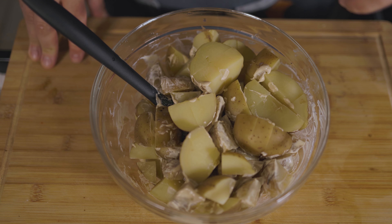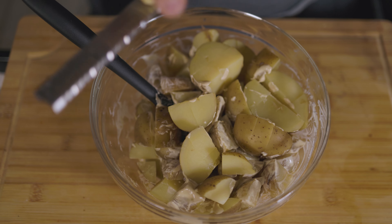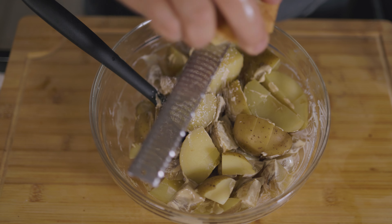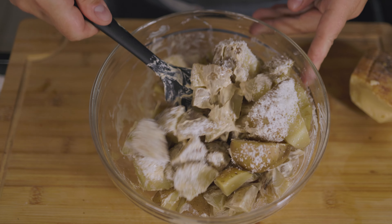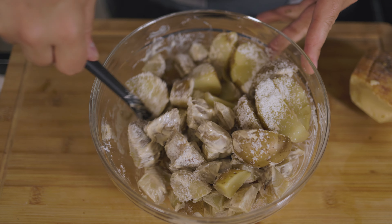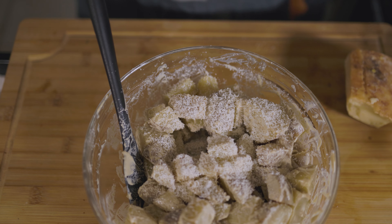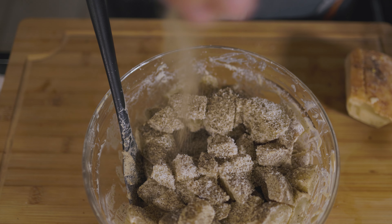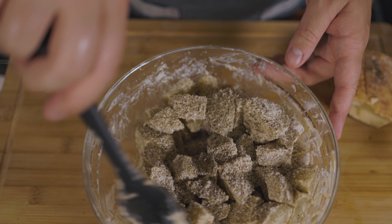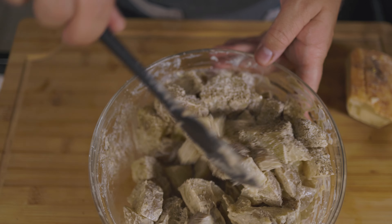Now at this point, we can either add some Parmesan cheese, or if you want to go dairy-free, leave it out. Give it a toss. Let's get a little more cheese in there. We're going to hit it with two big pinches of black pepper — I love Caesar dressing with a lot of black pepper, about a full tablespoon.